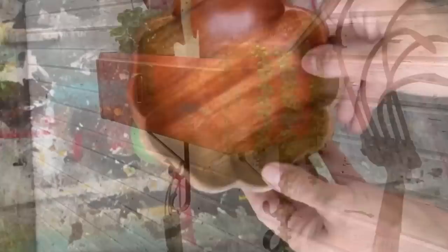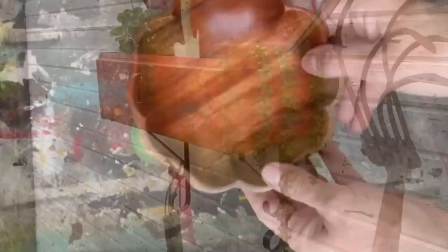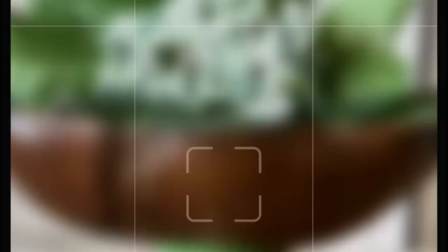Today's upcycle is a quick one. I always look for wooden bowls when I'm at the thrift store. I had this little piece of a spindle left over from another project. Just going to glue it together, screw it with a little screw, and we've created a really cute little decor bowl. How easy is that?